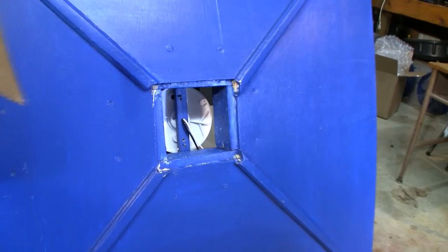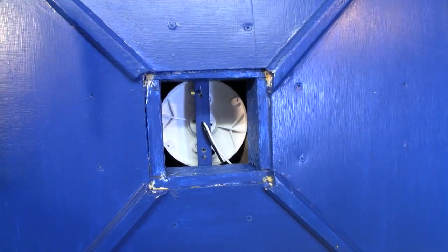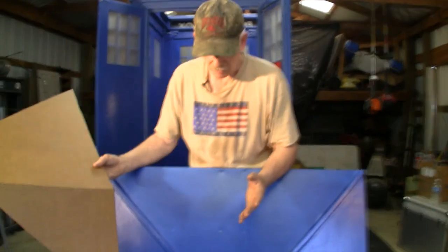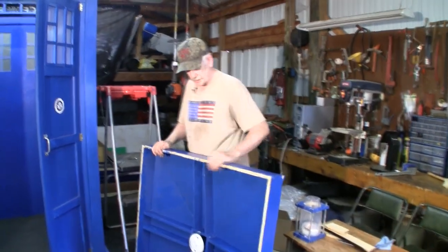The inside of the box is open. Originally my intention was to put a lantern on top and let ambient light illuminate it, but I didn't like the effect. I'll show you what I did to correct that, and then go ahead and assemble the roof.